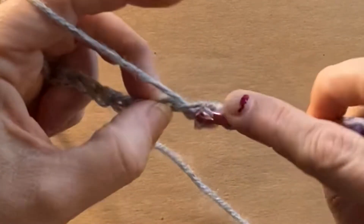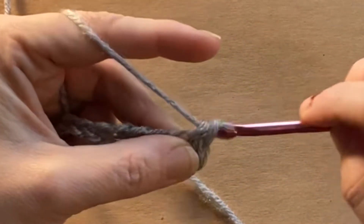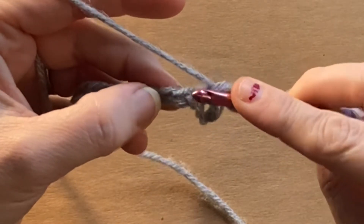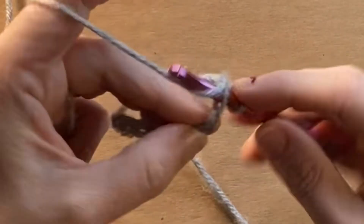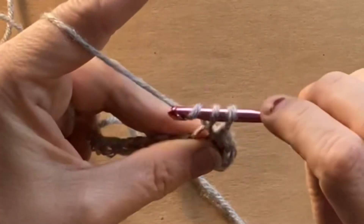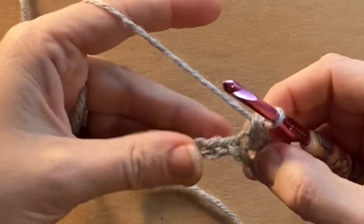That is a single crochet that you've just made, and you're just going to continue that motion. You're going to take your hook and place it through the next chain, and when you start off with your chain, you're going to just be putting your hook through the chain at some point.